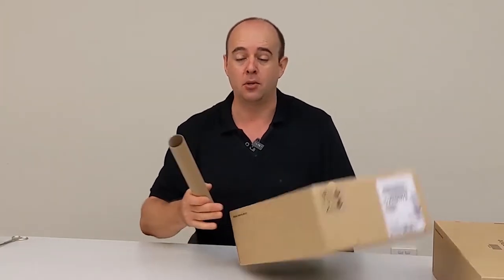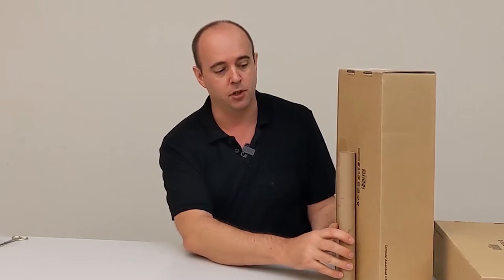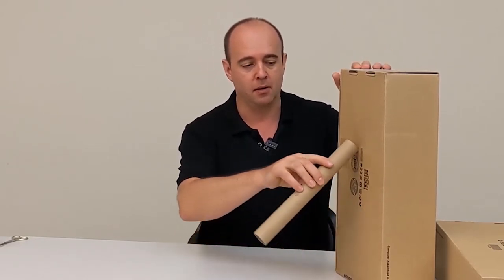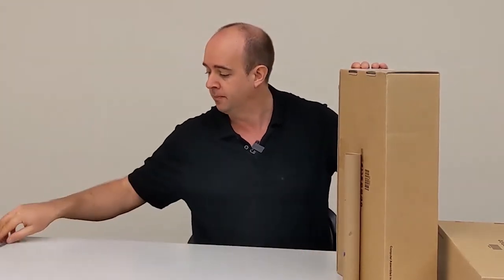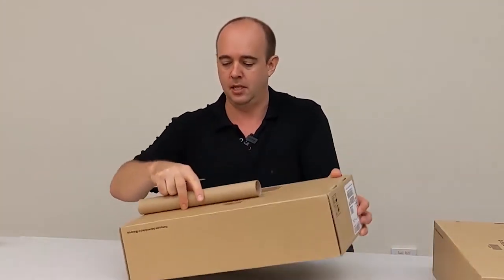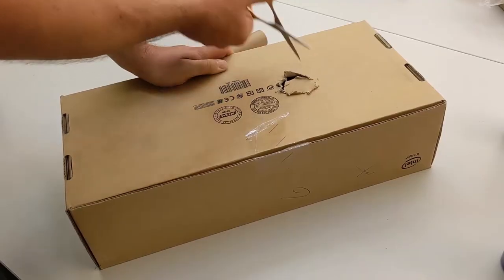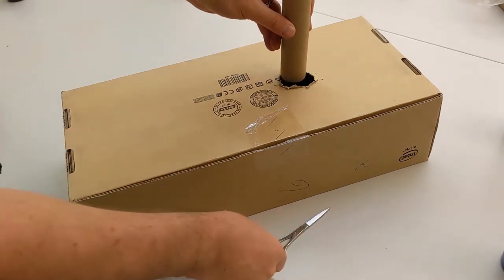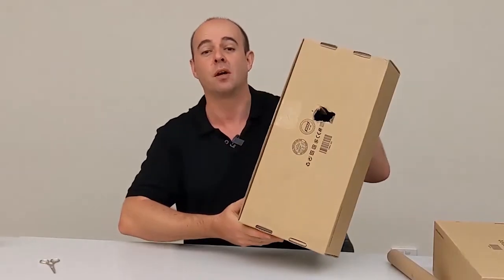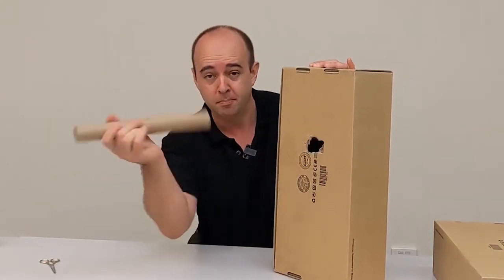First of all get your box and your tube. What you want to do is stand your tube up against your box — that is where you need to put your hole. It needs to be at least as high as your tube is long. So I'll put this down, stand this up, and cut my hole here. The hole doesn't have to be especially exact, just so that your tube sits in it quite comfortably. I don't want it rolling around too much. That's a pretty rough looking hole but that's fine — in it goes, perfect.